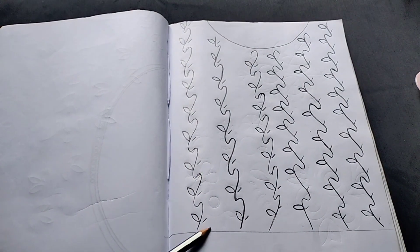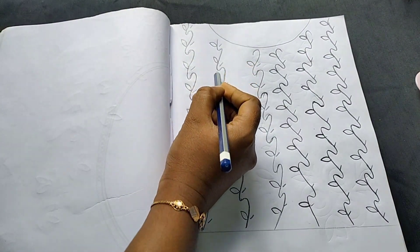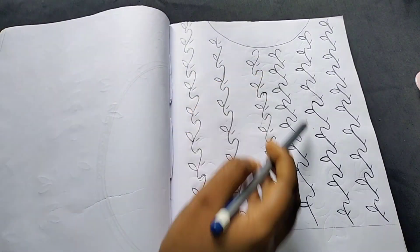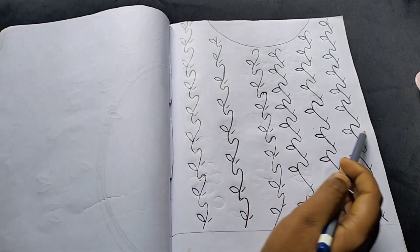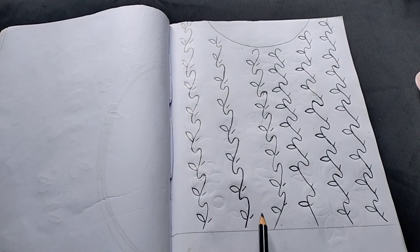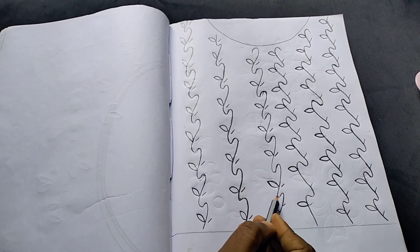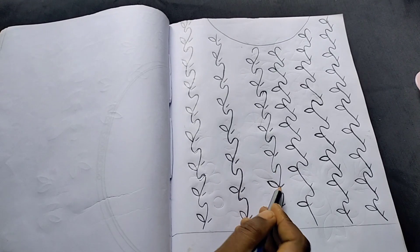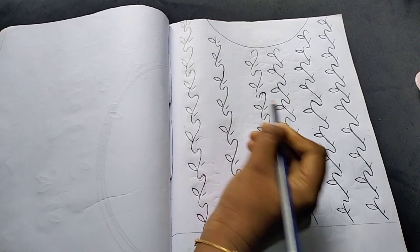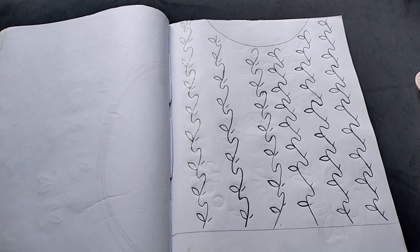I will show you how to make a design. Now we will make a design. We will make a design.